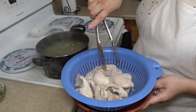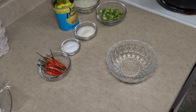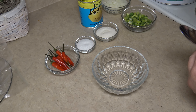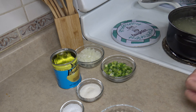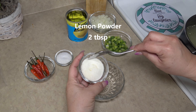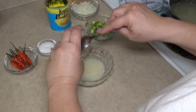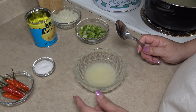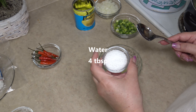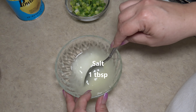We are going to set this aside to cool off and work on our next ingredient. While our chicken is cooling off, we are going to make our sauce. I like to do it this way because I want to be able to cook the onions and allow them to soak up into the lemon juice. So we are going to add two tablespoons of lemon powder — it's also to your taste — four tablespoons of water, and one tablespoon of salt. Let's go ahead and mix that in.